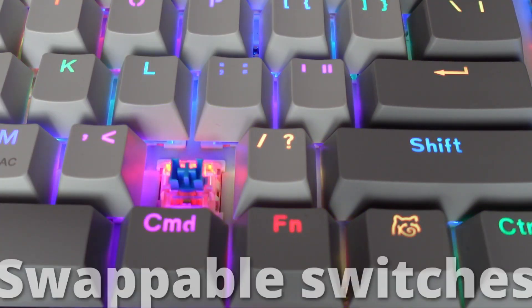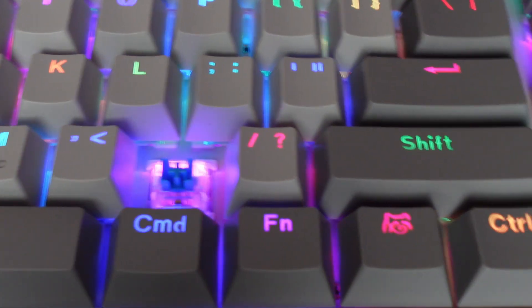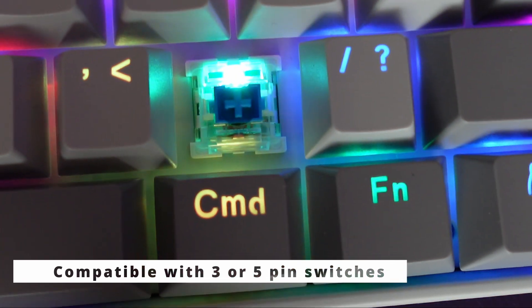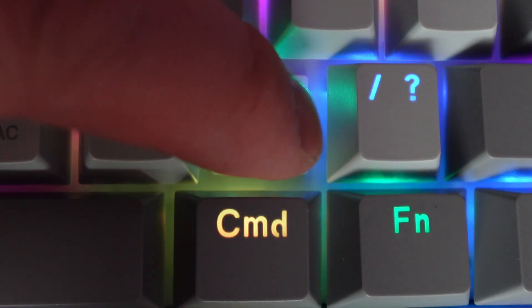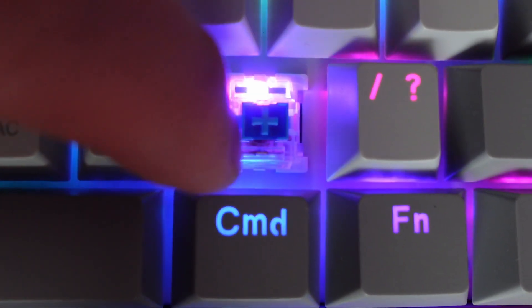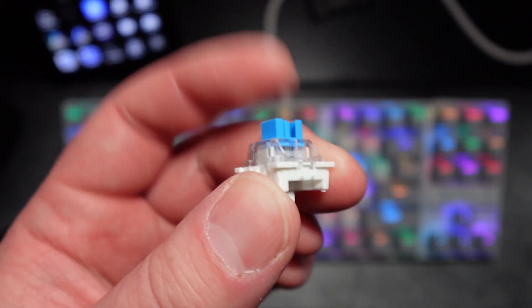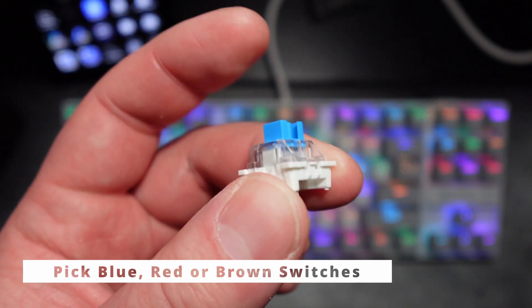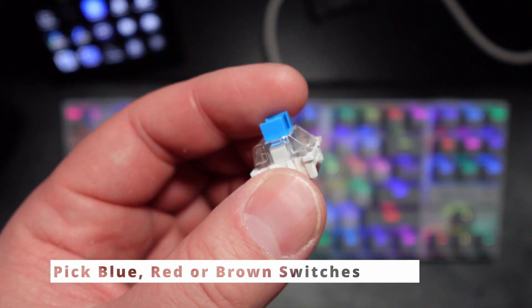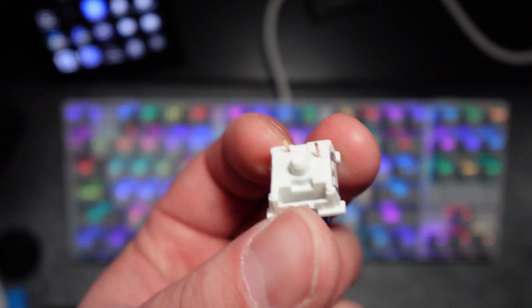Another feature is hot-swappable switches. If you don't like the blue switch, you can switch it for a red or brown switch. It's compatible with three or five pin switches. Here's the actual switch that comes with the keyboard — this is the blue switch. When you purchase it, you can choose blue, red, or brown switches to customize your keyboard. As you can see, this is a three-pin switch at the bottom.